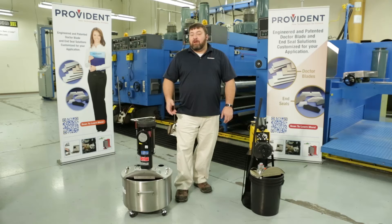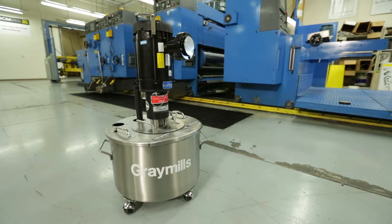Hi, I'm Randy Carter, a member of the technical sales staff at Provident. I'm here at Fox Valley Technical College today to walk you through some of the products and features that Gray Mills has to offer, including the centrifugal pump and the peristaltic pump.